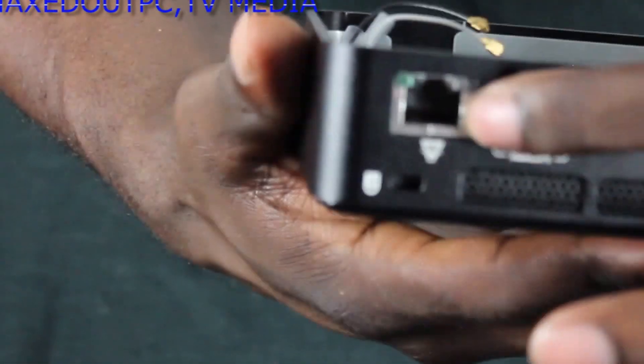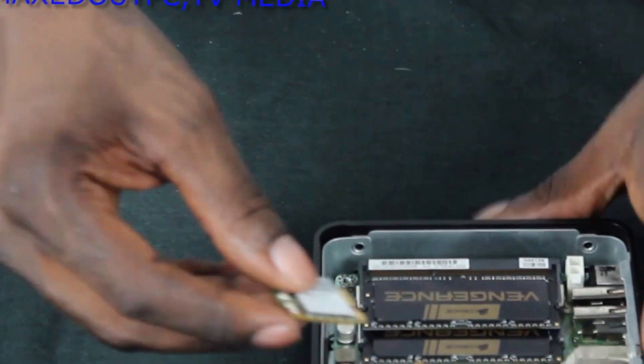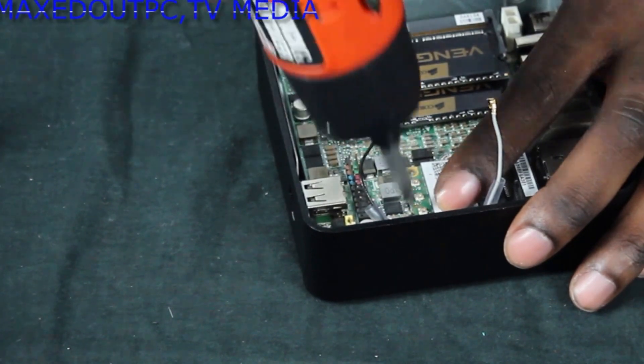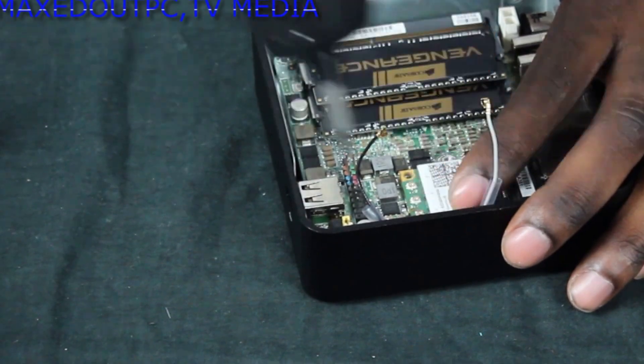Now we get the Wi-Fi card. This goes into this slot here, before the hard drive. You do exactly the same as you did with the memory — push it in and push it down. I'm going to be very careful and screw this down. And that is that down.